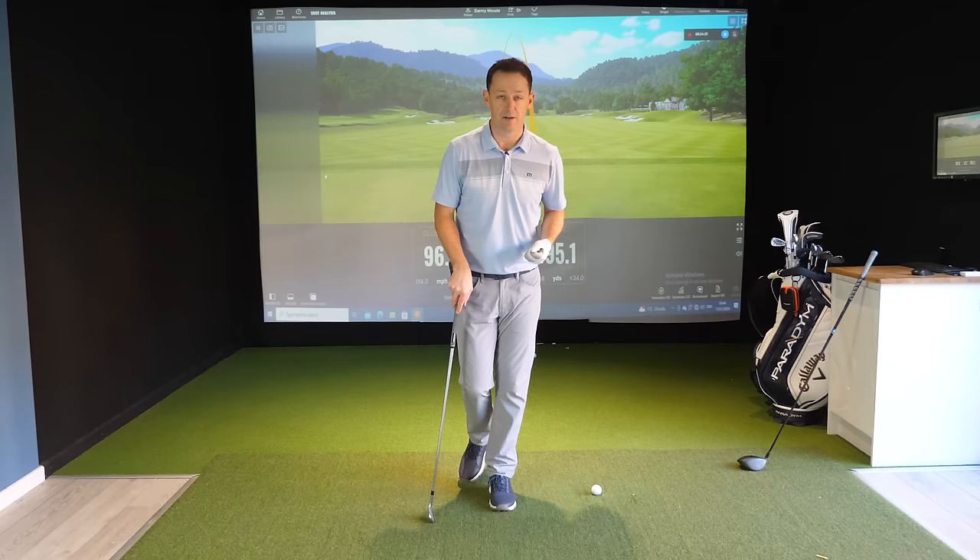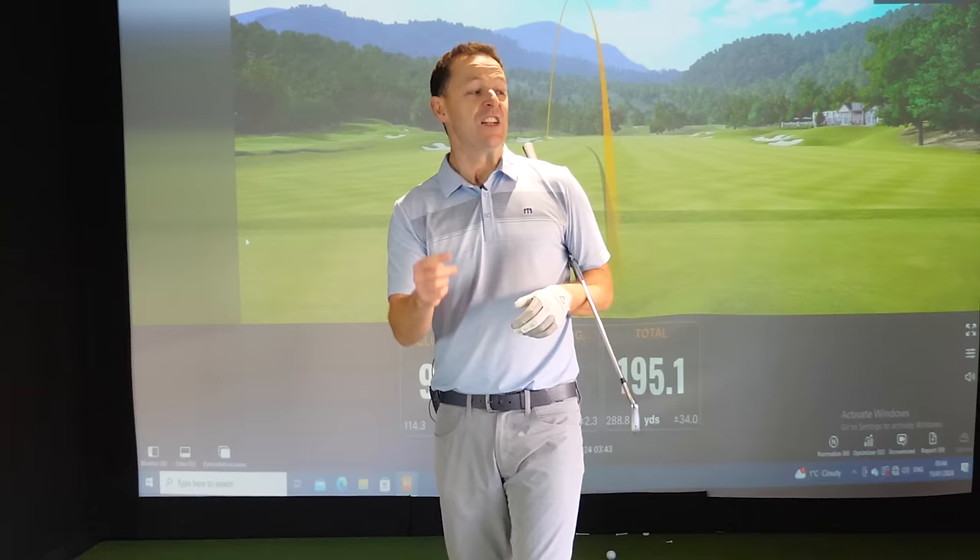I hope you loved this video. If you did, please give it a thumbs up and share it with a friend. Check out the video I did with James live in LA for the launch of the Paradigm AI Smoke Driver, and I'll put a free download practice guide in the description box below. Until next week, have a wonderful golfing week.